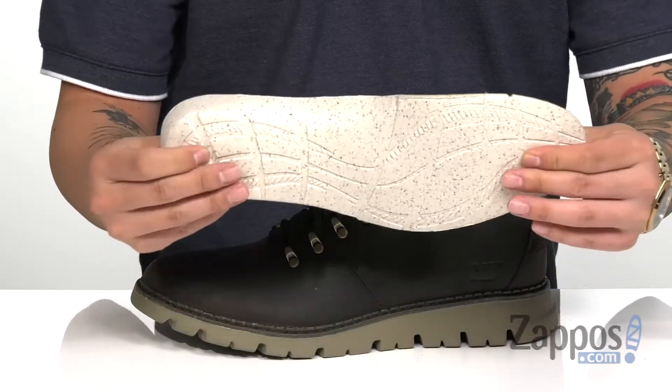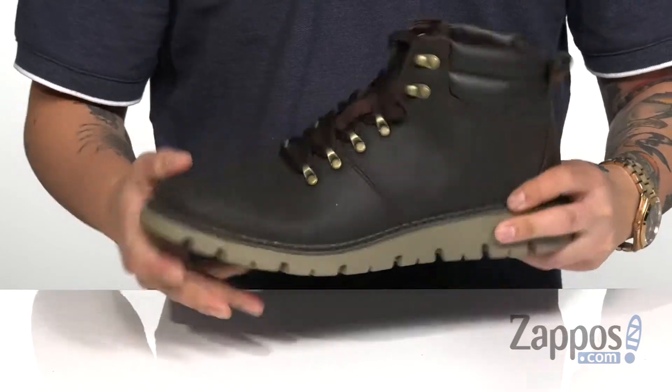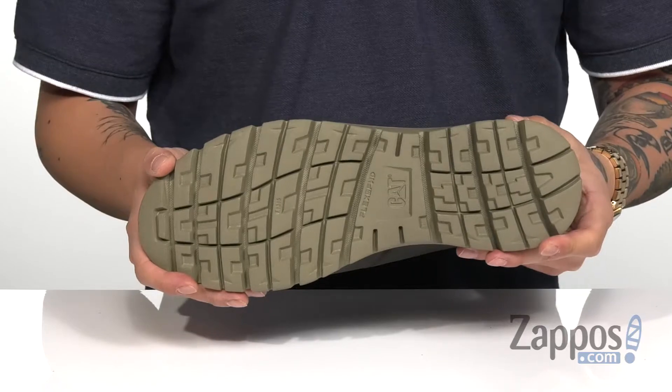A removable cushion footbed features the flex forward technology to keep you comfortable with each and every step. It all sits on top of a sturdy yet very flexible construction, with a synthetic outsole that also features the flex forward design.